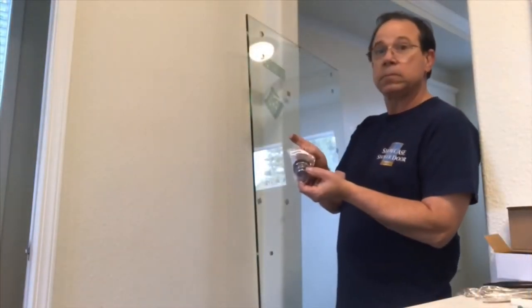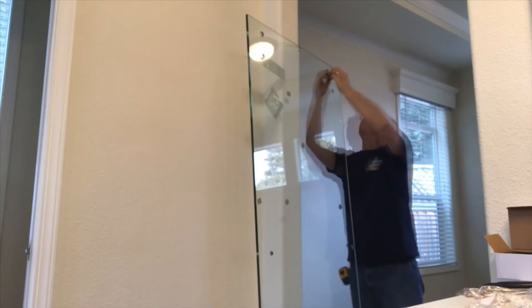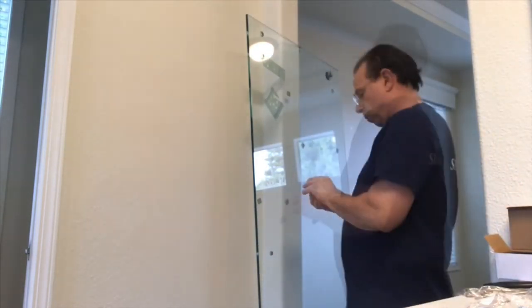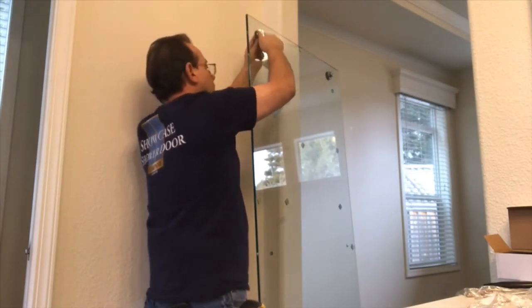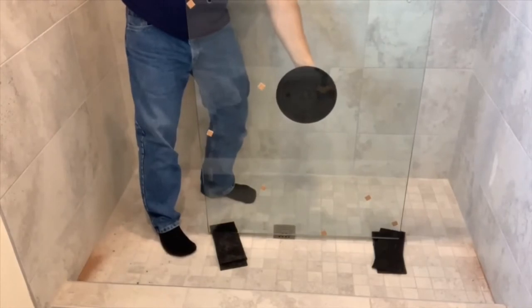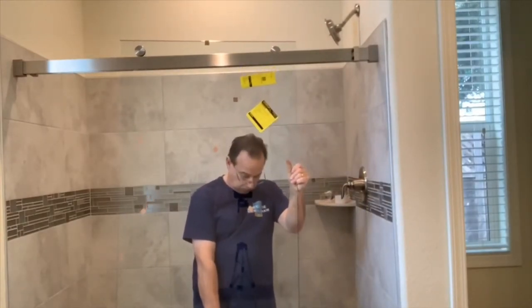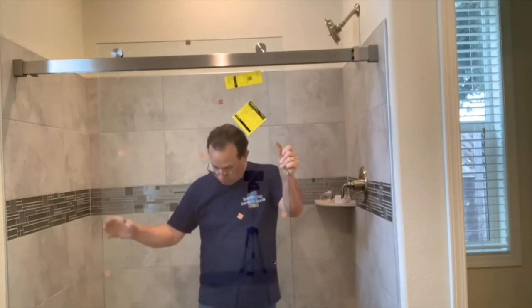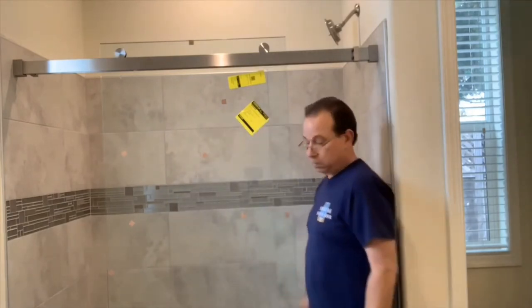I'm going to start with the inside panel. Since this is the inside panel, the rollers are going to go pointing to the outside — make sense? I'm just going to put in the two that go on top, then I'll come back and put the bottom ones on later. You wouldn't be able to hang it if you have all the rollers on. Once I get the inside panel set on the header, I always roll it a little bit in each direction just to make sure it's sitting on the header the way it's supposed to. Then move on to panel number two.